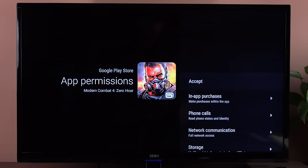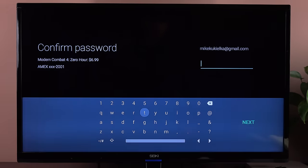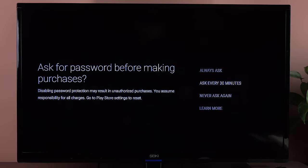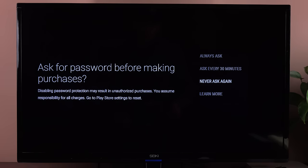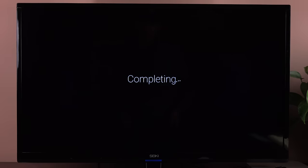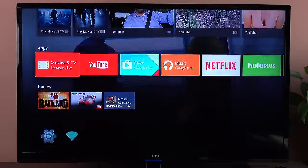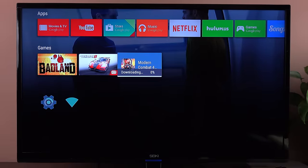Let's go ahead and buy this game for $6.99 — this will of course charge your Google account. We'll need to log in with our account. Since this is the first purchase I've made on this device involving my credit card, it's asking if I want to require a password for purchases always, every 30 minutes, or never ask again.